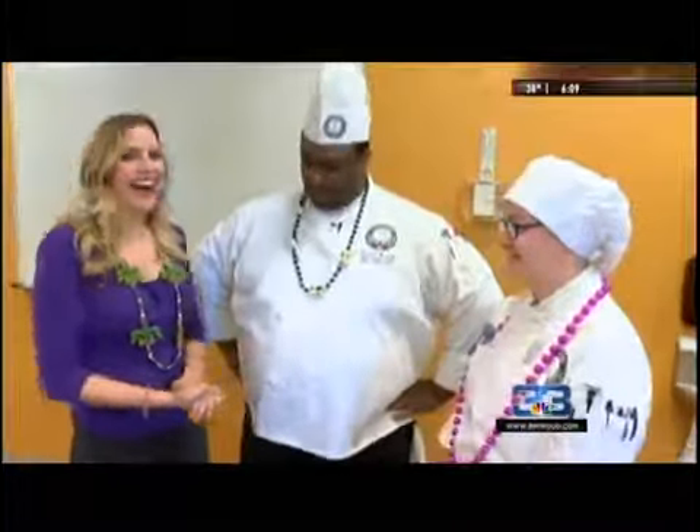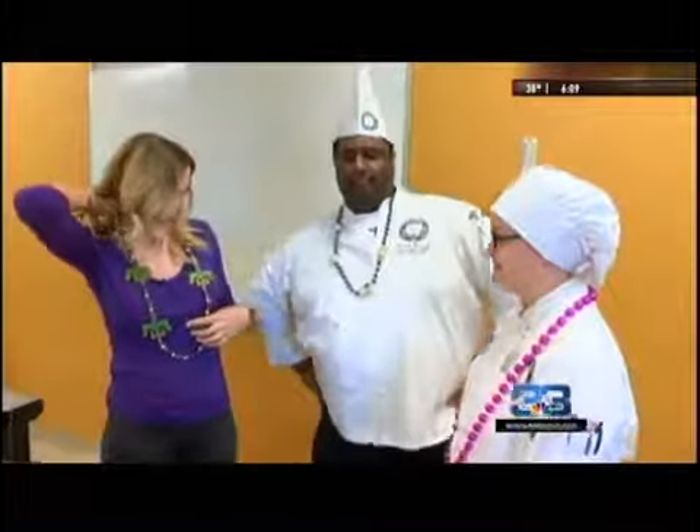Happy Mardi Gras! We're back here at the Louisiana Culinary Institute with Chef Derek and Chef Elizabeth. Thank you guys for having me again. It's Mardi Gras day — we got our beads on. Check this out, guys.